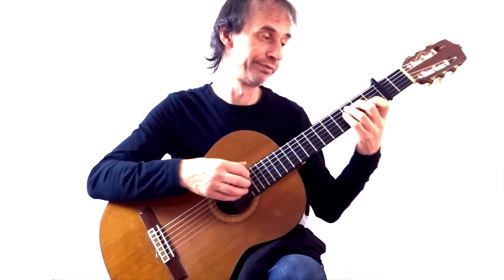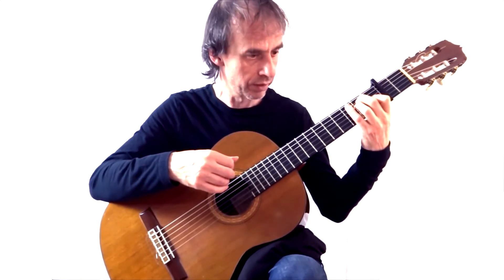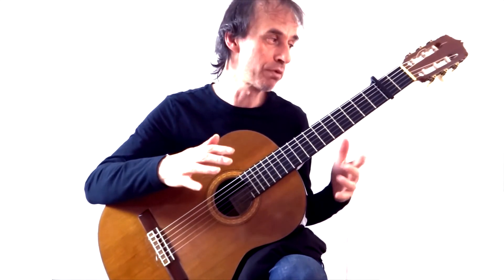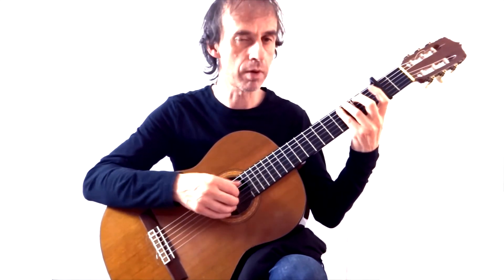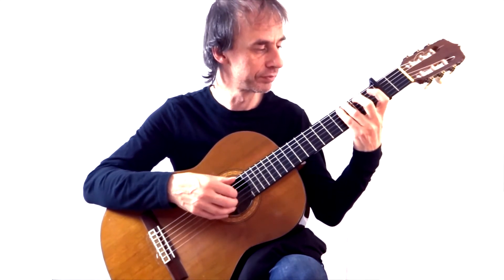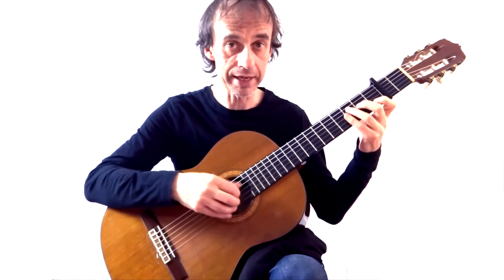And it's still in tune. Now bear in mind that most capos will pull a guitar out of tune, so I'm quite happy with that. I mean, that's playable. Here we go.